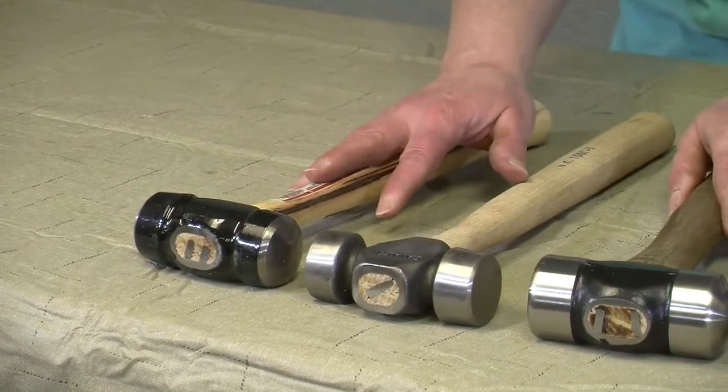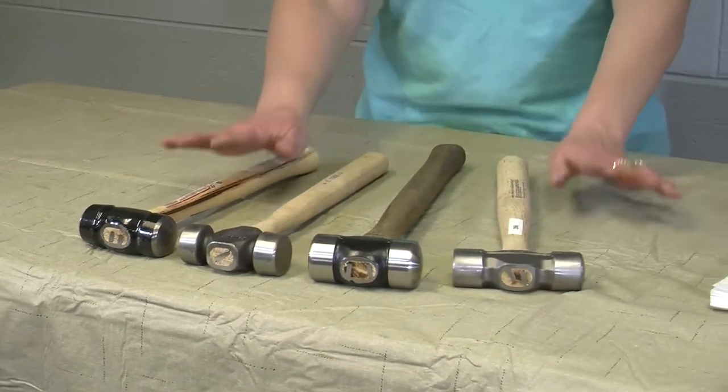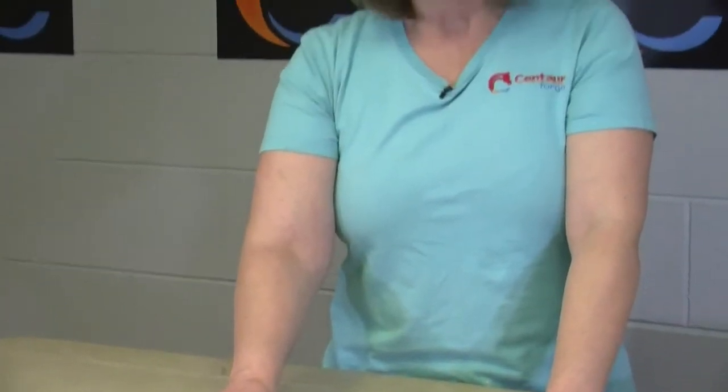Each one of these is all a personal preference as to which one feels comfortable for you. There's not one that's better than another — it's just about picking them up, holding them, feeling them, and swinging them to see which one works best for you.